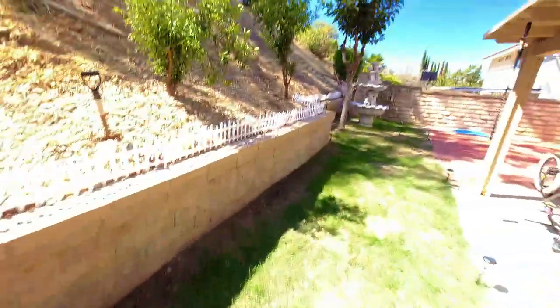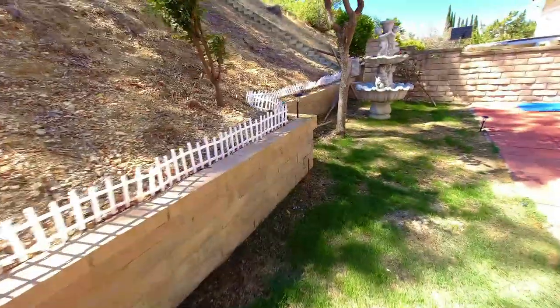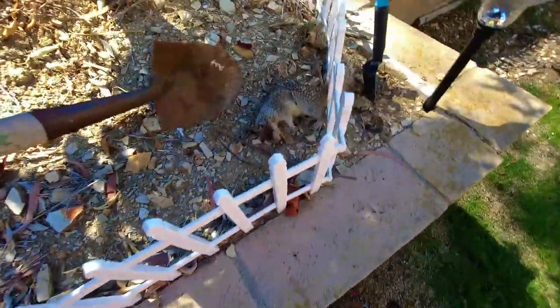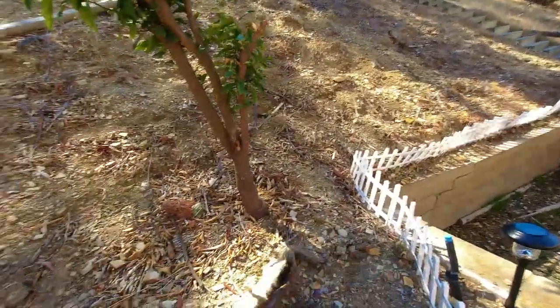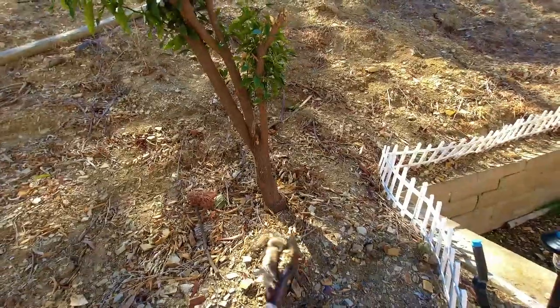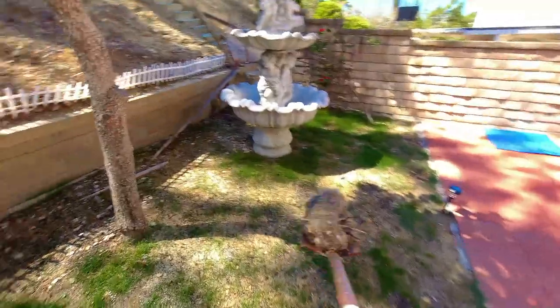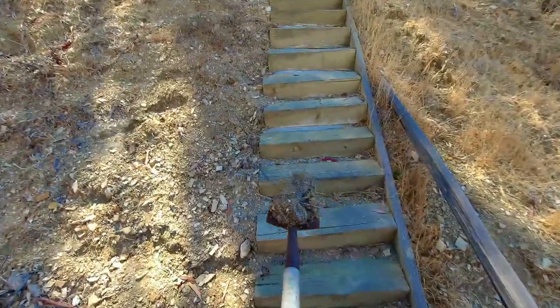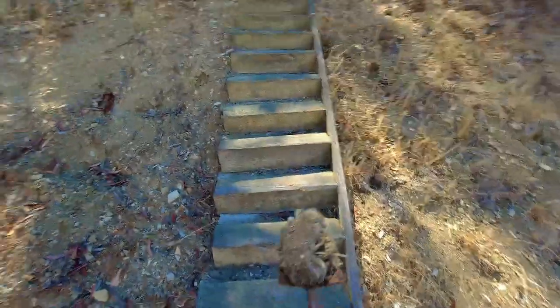So we shot four squirrels. One fell down the hill — gotta take care of that one. See where it is. It's right here. Straight through the head, one shot in the head. Bring this up the hill. Watch out for snakes.